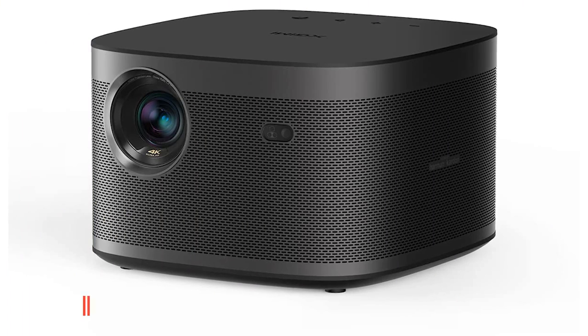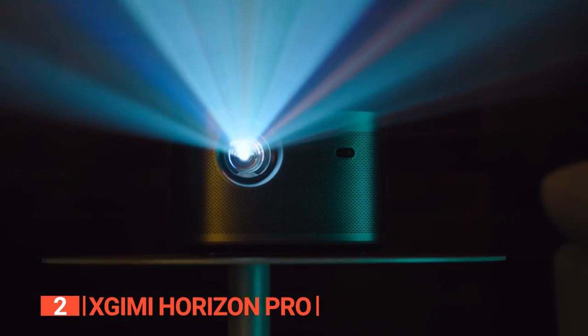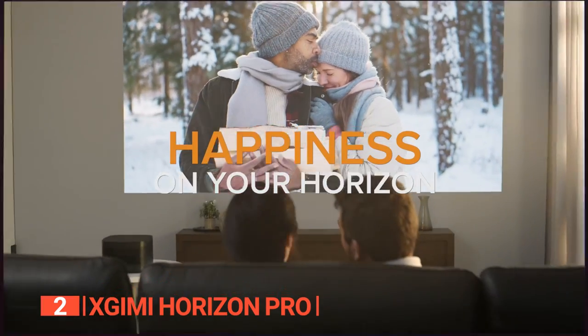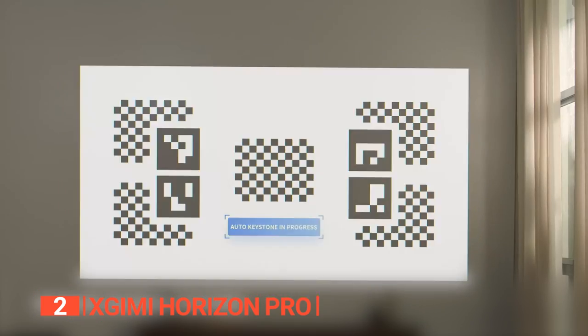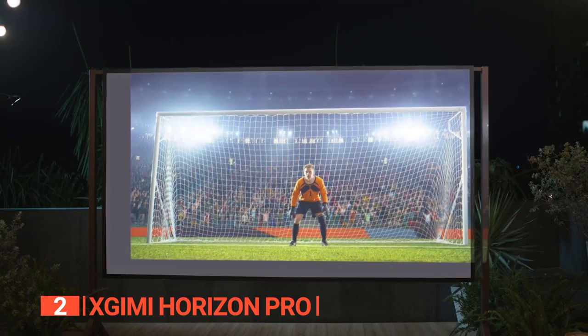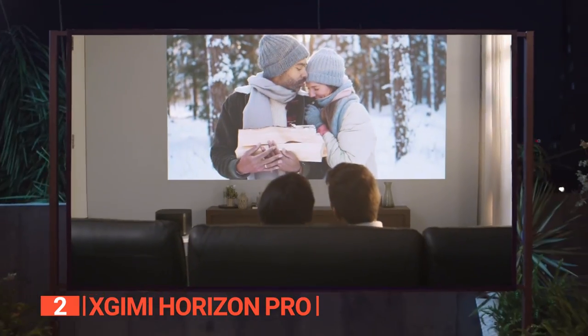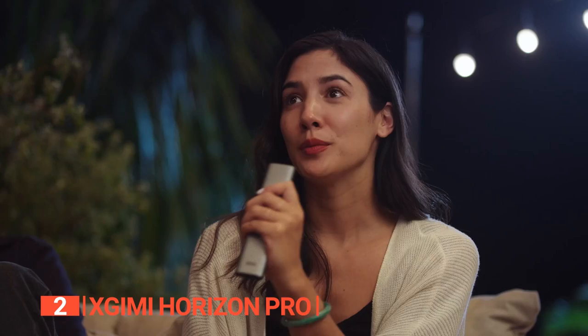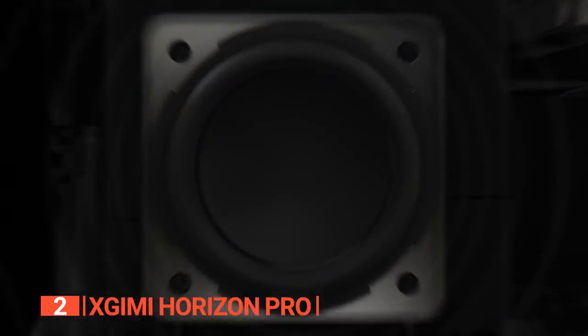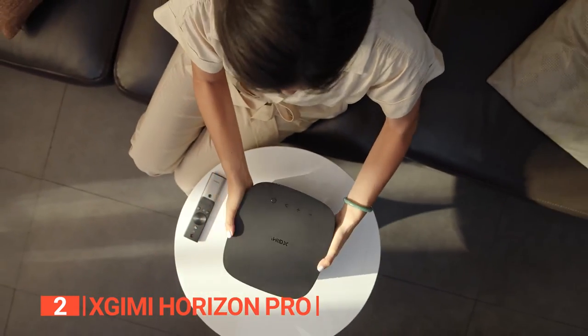The second product on this list is the X-GIMI Horizon Pro. Get ready to unlock the full potential of your artistic endeavors with this projector. It features 4K technology and up to 2200 lumens brightness, delivering vivid and high-quality images that will enhance your viewing experience. The intelligent screen adaptation technology ensures optimal performance in various environments, providing a clear and crisp image no matter where you use it. The integrated Harman Kardon speakers offer exceptional audio quality, filling your room with immersive sound.